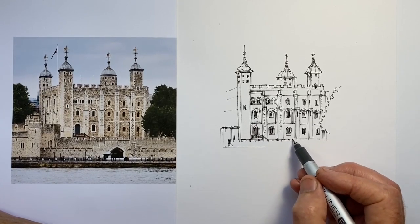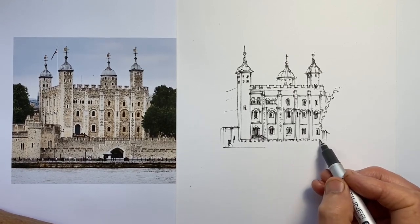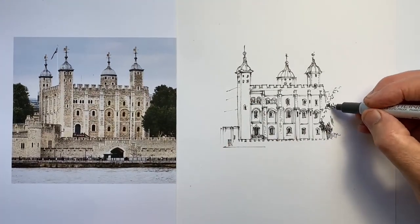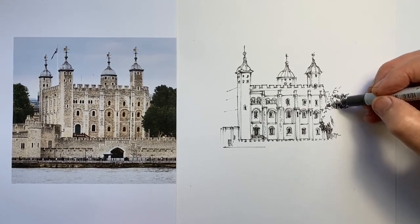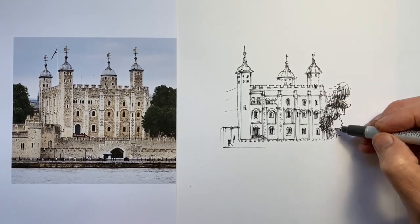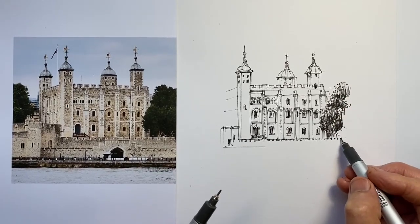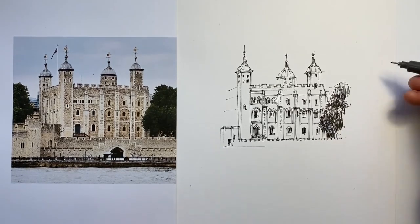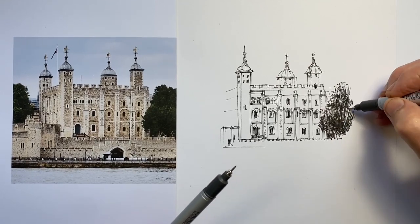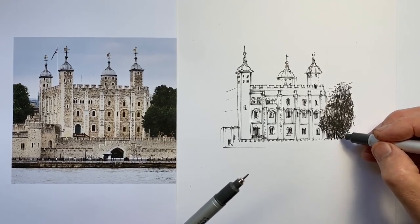I certainly felt that by the time I was doing this part of the drawing and that left side wall of the tower, I had warmed up a little. I've now just switched pens to a 0.5mm just so I can get a darker effect more quickly with this tree in the front right, and also with the tree in the front left. I think these really dark trees frame the tower really nicely — it's a nice contrast to the rest of the drawing, which is all fairly straight and angular.